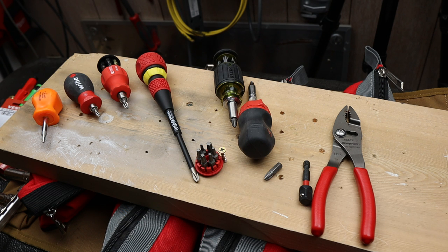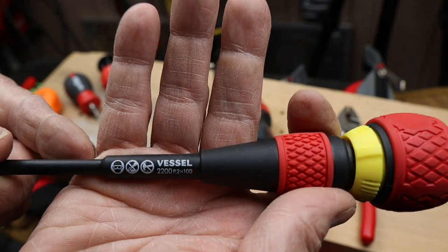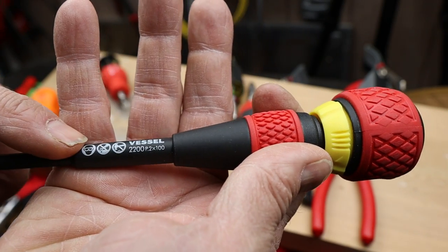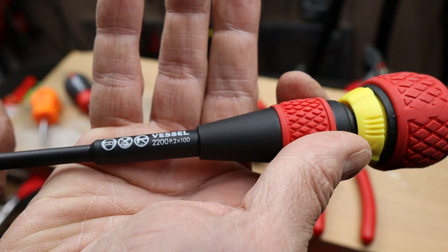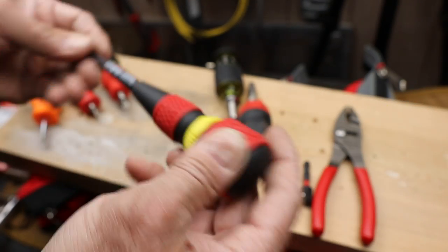Howdy folks, Doc here with LastBestTool. Today let's take a closer look at this Vessel screwdriver. This is the model 2200 and it is a Phillips number 2 by 100 millimeter screwdriver.